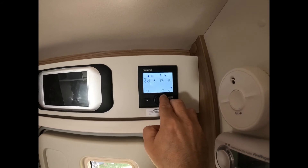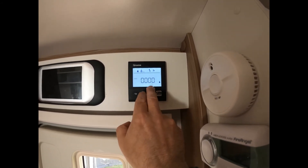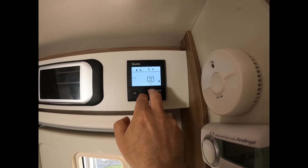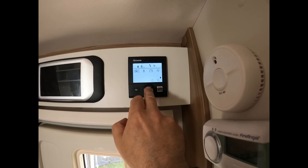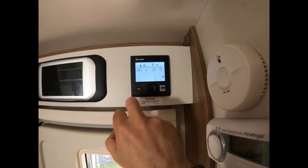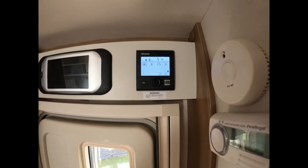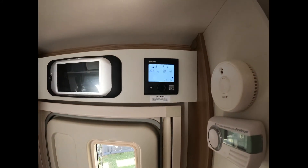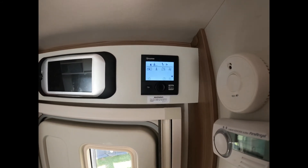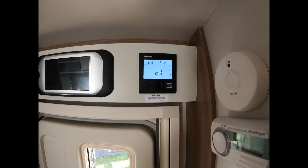If we scroll through as well, you've got the timer here. We never use the timer — we keep the heating on and just turn it up and down. But like any normal timer, you can set your start and stop times and your heating will come on and off accordingly. You can also get some error messages come up if something's not gone right — either check the manual, or Google or YouTube it, and invariably you'll find a solution in there.